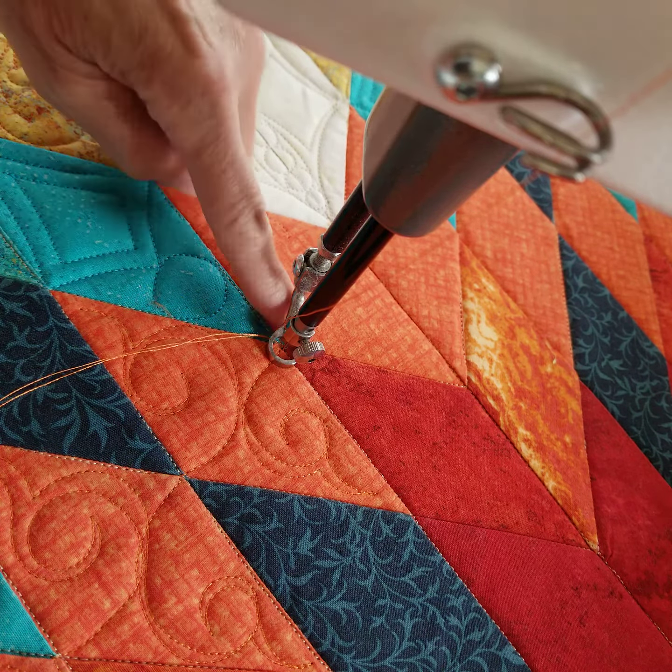I'm going to do a swirl and then flip it and do the same thing on the other side, then come out the corner. It's a continuous design so you can get through these shapes pretty quickly, especially these Lone Stars. So here we go.